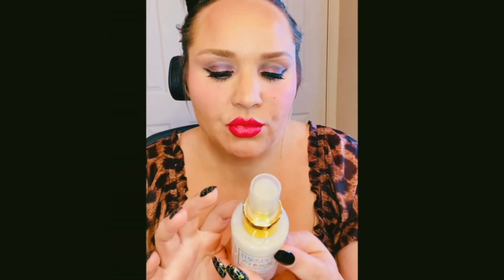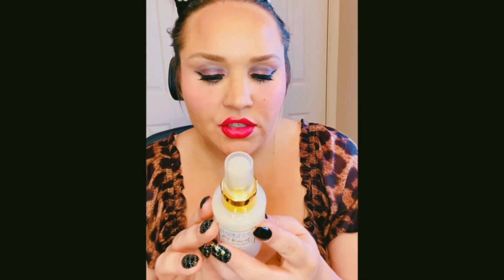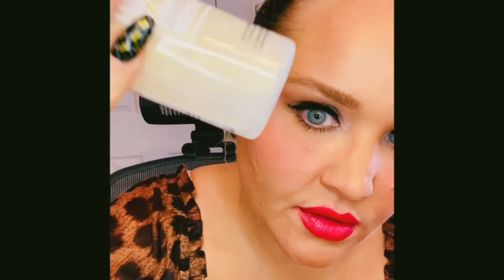Last but not least, I got the Physician's Formula 24 Karat Gold Collagen Setting Spray — brand new. It's a complexion-enhancing and plumping collagen setting spray that delivers a luminous finish with a subtle gold shimmer. It's got 24 karat gold, skin-rejuvenating vegan collagen, glow-enhancing gold, moisturizing glycerin, protecting and lifting polymers, and brightening vitamin B3. The price was $10. I shake it up really good so you can see all the gold particles in there.